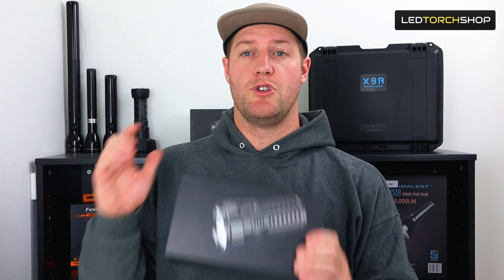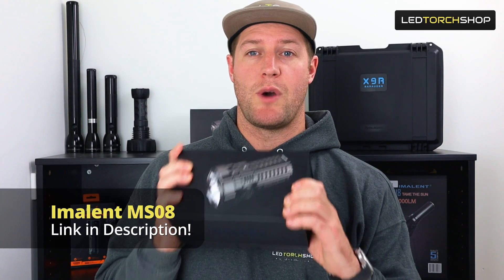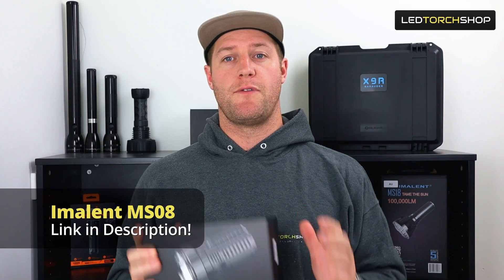Hi everyone, Harrison here. I've got a new one from Imelin — it's the MSO8, maximum of 34,000 lumens. It's a bit of a different torch here, so I'm pretty excited to get into it. I'll let you know what you get in the pack, and then we'll dive straight into the torch.